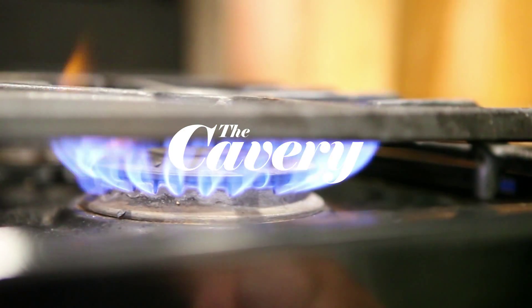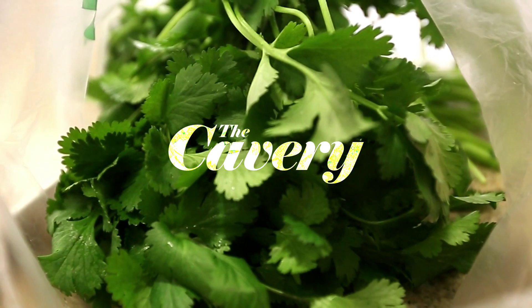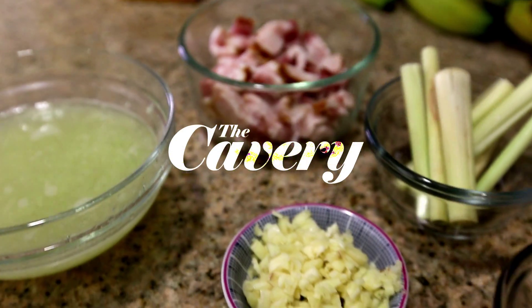This is Kathleen Reyes from the Cavary, and today I'm going to show you how to make my very addicting manila crack clam.